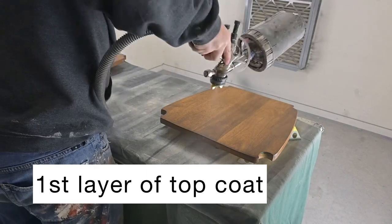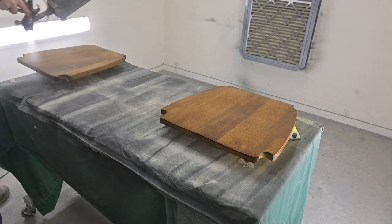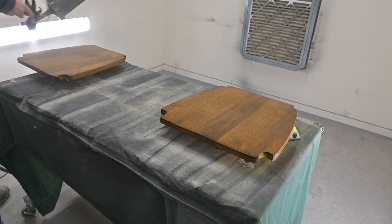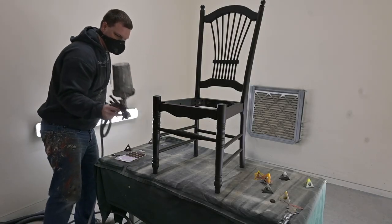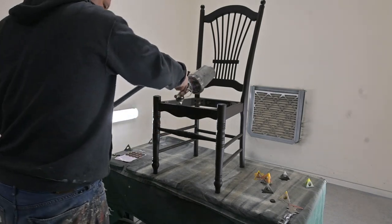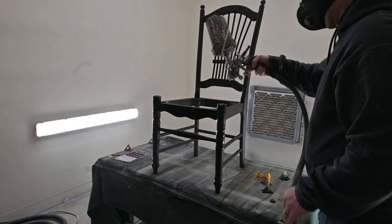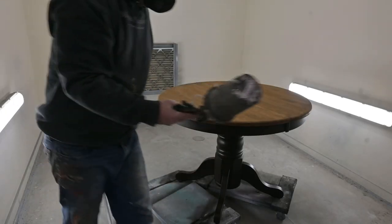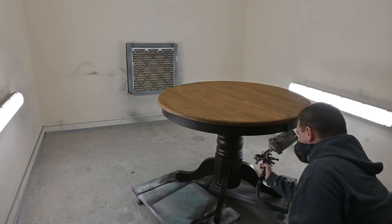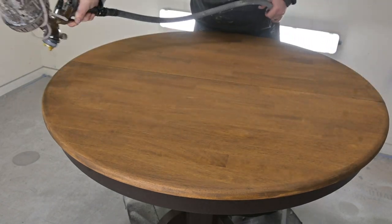Now it is time to do the top coat — one of the final steps before we are done with our flip. Between coats of top coat, we do a light scuff sand to get all the little air bubbles out and any dust that has collected while the top coat was drying. We do the top coat on the stained bases, the stained tabletop, and the painted chairs — all of this gets three coats. We recommend the Malesi 2K top coat, but we also really like the General Finishes High Performance top coat, which is more readily available.